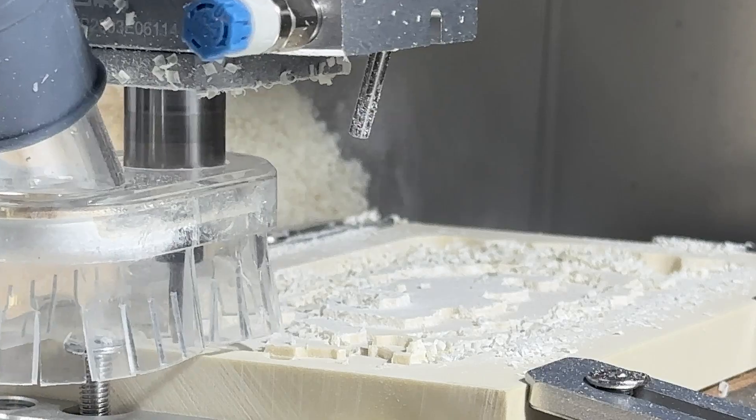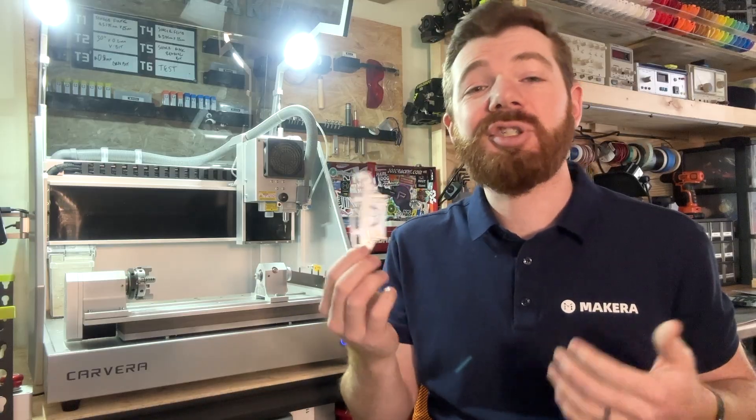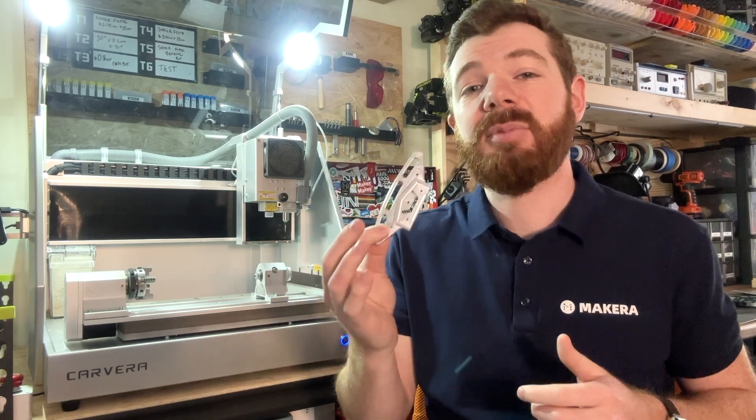Another great use for the Air Assist module is just for general chip evacuation when using the CNC machine. Typically we use the vacuum system in the Carvera to remove chips and dust during the machining process, but when working with metal, chip evacuation becomes even more important to keep both the bit and the material cool.